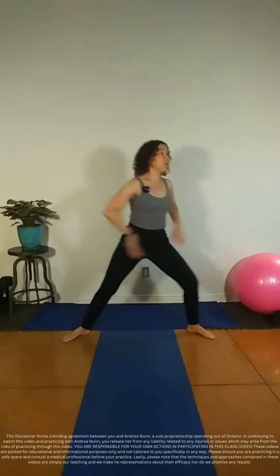Let's go to the other side. We're going to rotate towards the front leg. So now it becomes front leg, back leg. And we're keeping that trunk rotated in one direction.